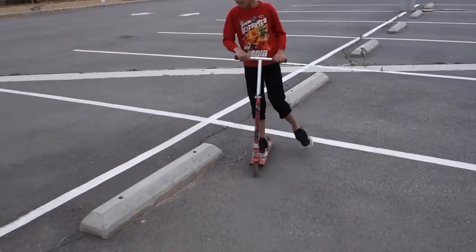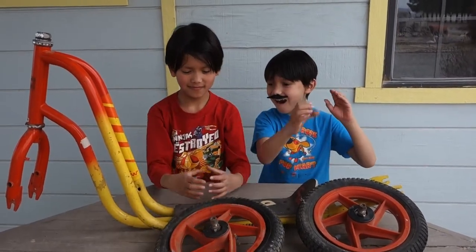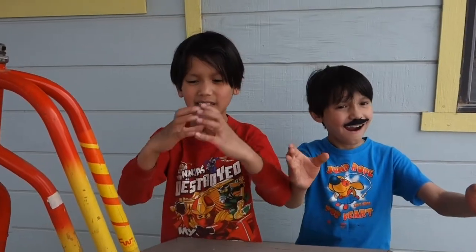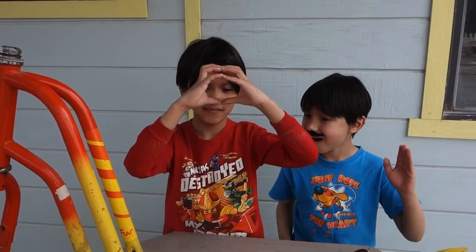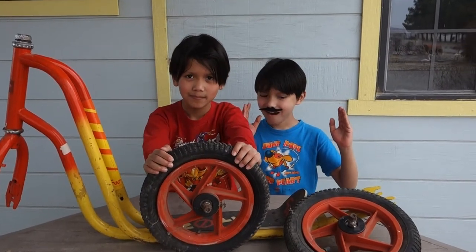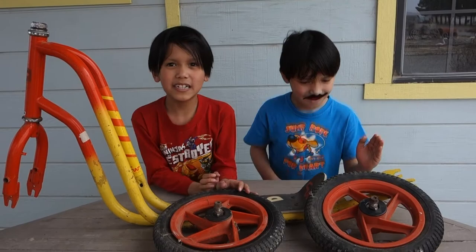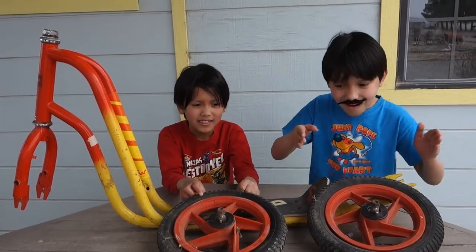And it has bigger wheels. I think the wheels on our scooter are this big, but look how big this is. And today we are going to put it together. Do you want to see us put it together? Yeah!